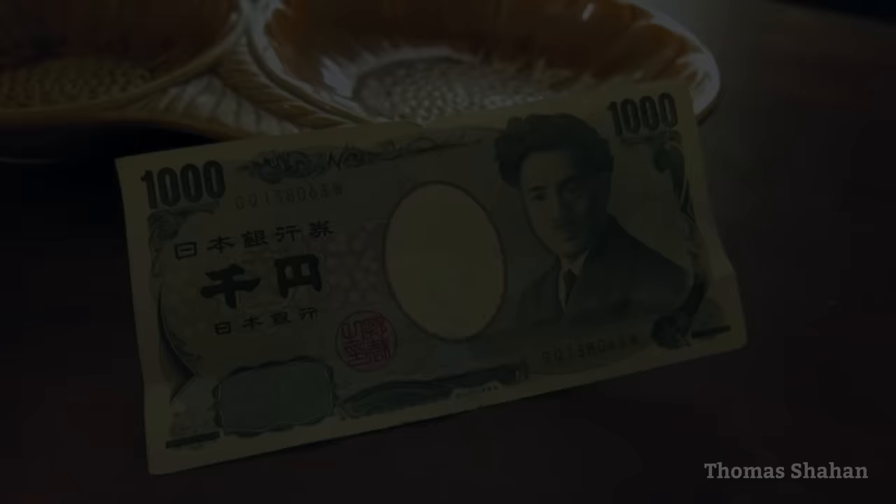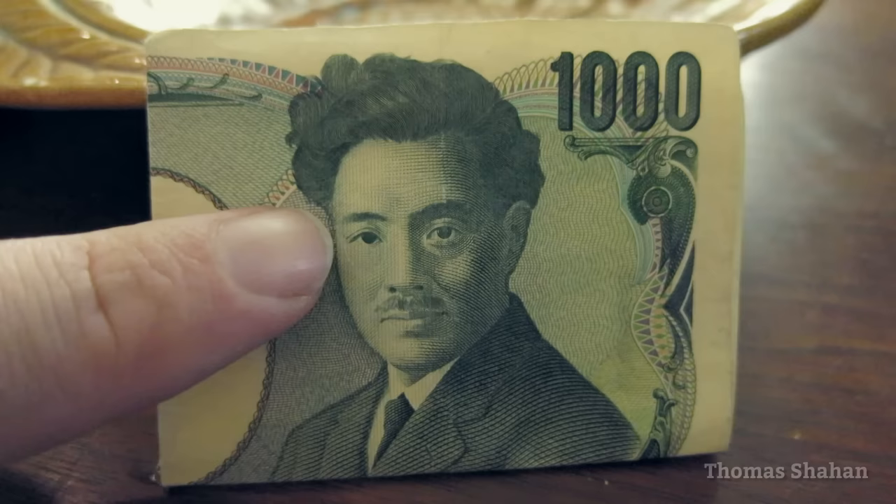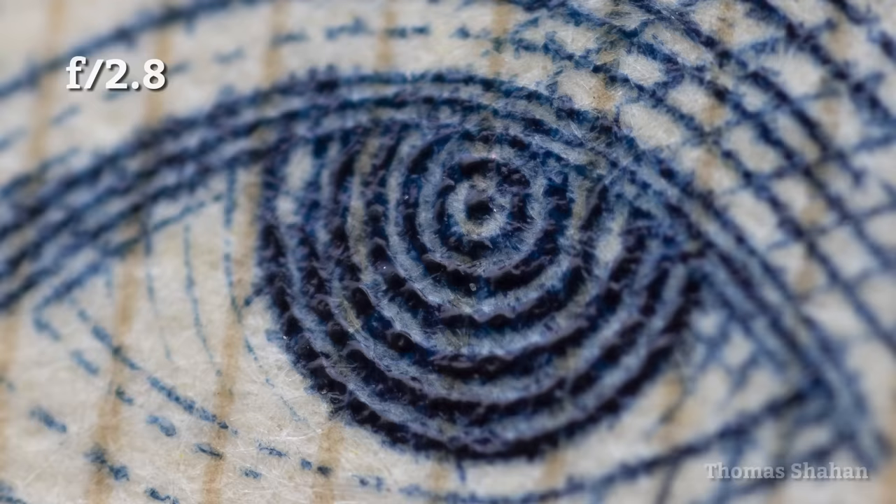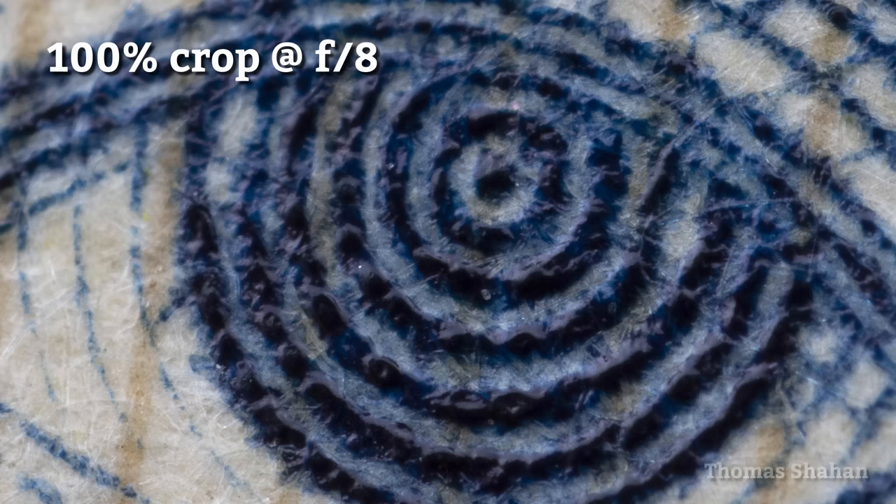To compare image sharpness at different apertures I'm going to zoom in on the engraved eye of Hideo Noguchi on this 1000 yen banknote. Nearly wide open at f2.8, the depth of field is incredibly shallow but the image is really sharp. By the time you hit f16 — which is an effective aperture of like f80 — the image is so soft it's almost unusable.